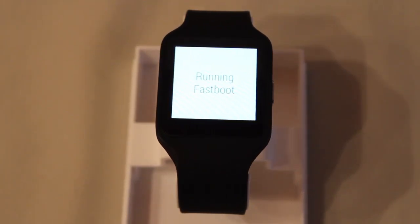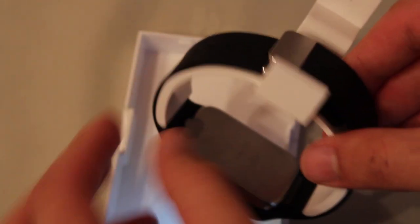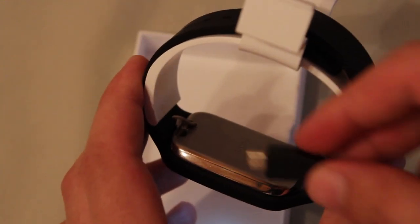Now we have to connect our Sony SmartWatch 3 to the PC using a micro USB cable. Do this by flipping the device and accessing the micro USB port at the bottom. You have to remove the cap in order to do that. Grab a micro USB cable and connect the watch with your PC.